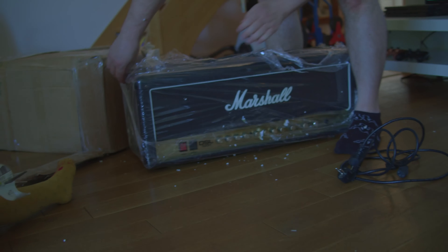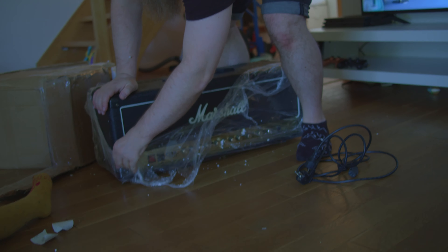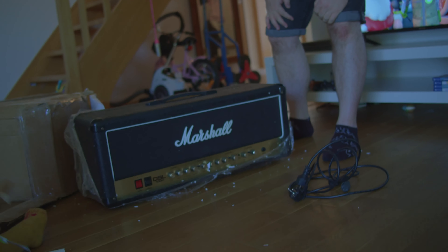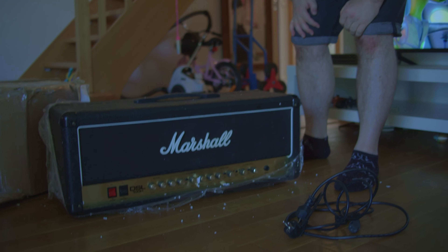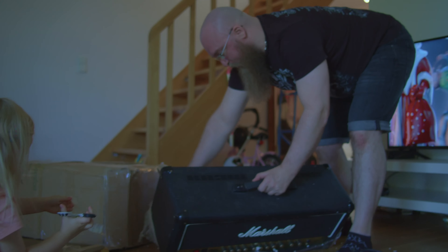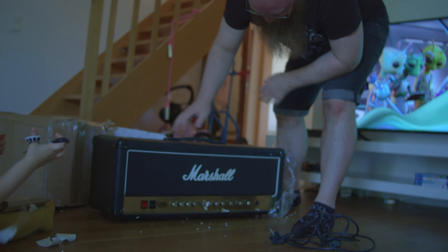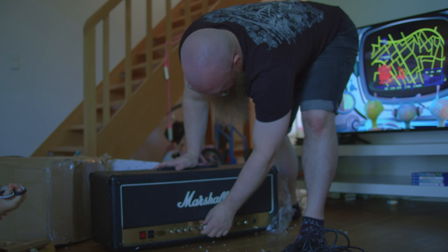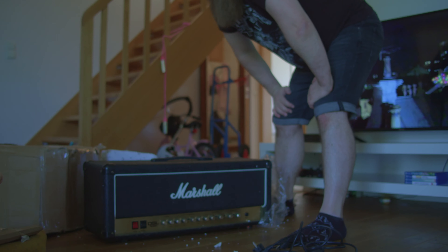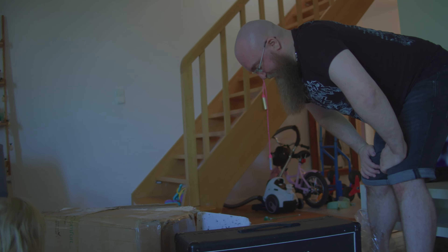Now I was talking with Adam Steel actually a while ago, because I had expressed interest in the JCM-2000. I could have gotten the JCM-2000, but Adam was telling me that they had a board problem and they could start on fire, so I was like, well, I don't want that. He recommended that if there's a DSL-100, they are the newest versions — basically JCM-2000s.